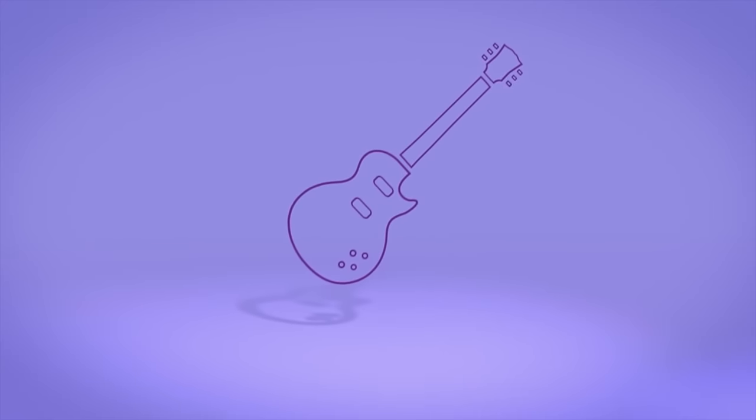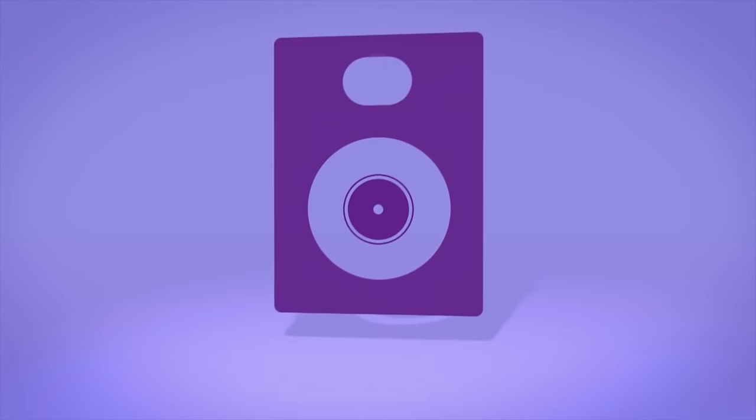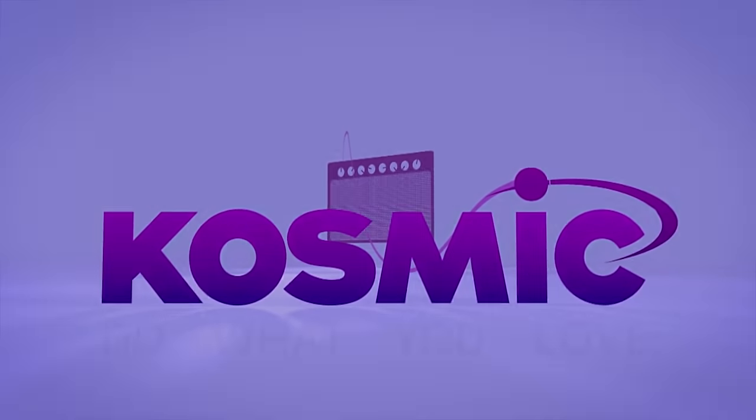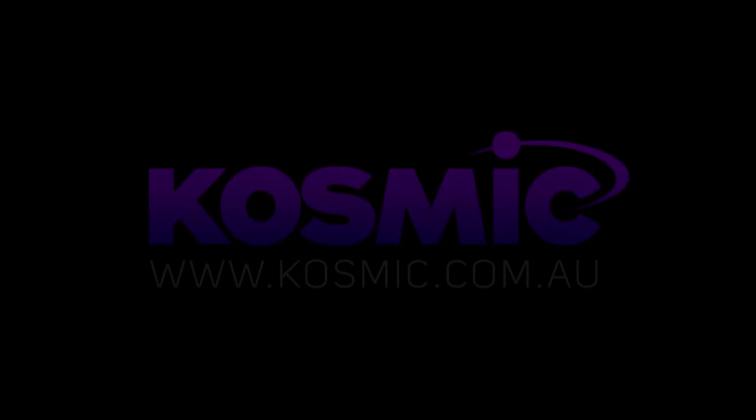Thanks very much for your time. Whether you love playing live, DJing in your bedroom, or hearing your songs recorded for the first time, Australia's leading musical instrument retailer Cosmic Sound would love to help — because that's what we love too. Check us out online at cosmic.com.au.